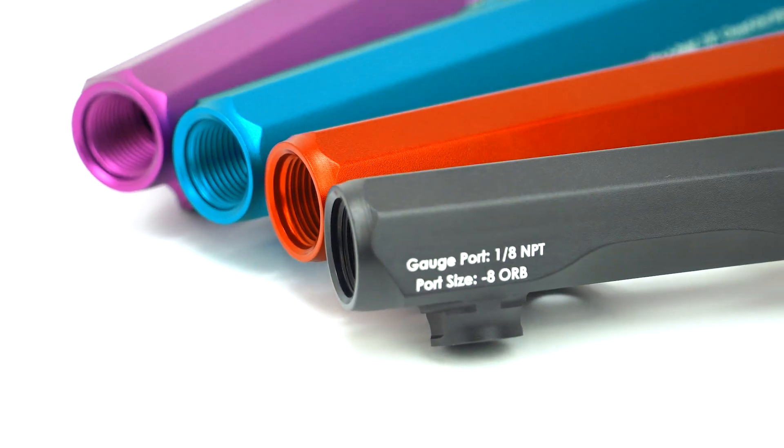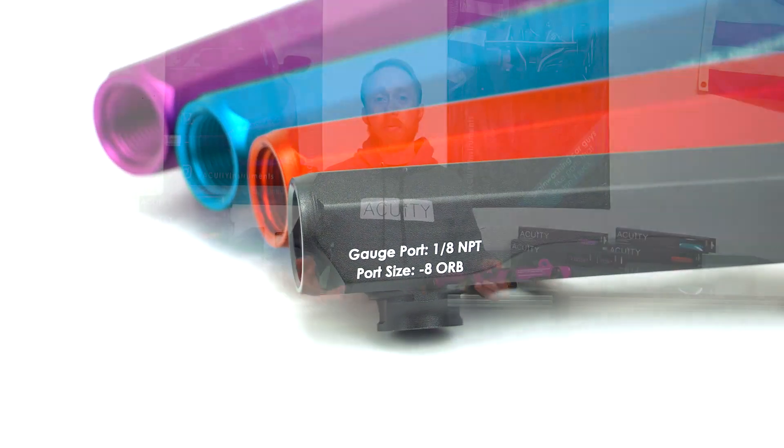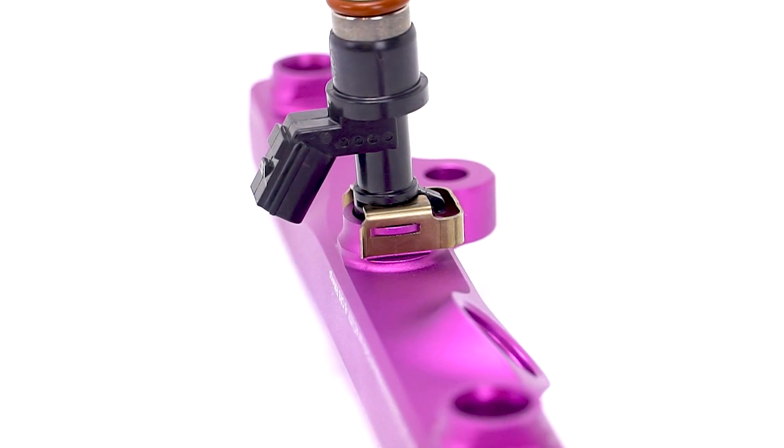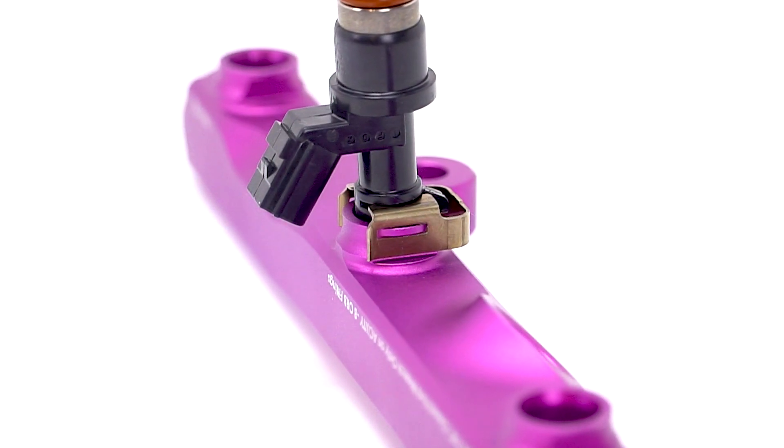The Dash 8 O-Ring Boss ports support up to 1,000 horsepower when paired with appropriate fittings, lines, and fuel pumps. It comes with Class 10.9 zinc-plated hardware, and the Dash 8 O-Ring Boss ports work with most aftermarket Dash 8 O-Ring Boss fittings. Each rail features accommodations for the OEM injector retaining clips. While you don't have to use them, it does make life a lot easier when you're removing the rail for service in the future.